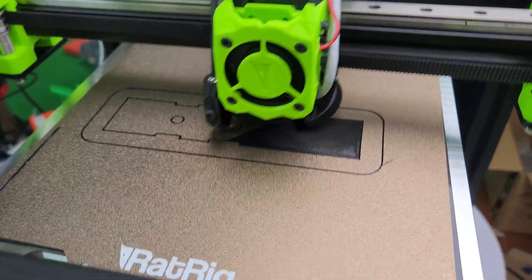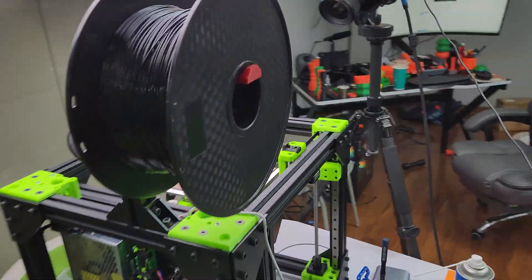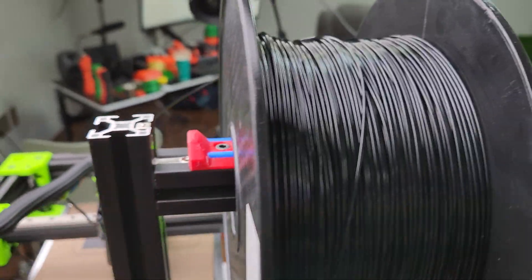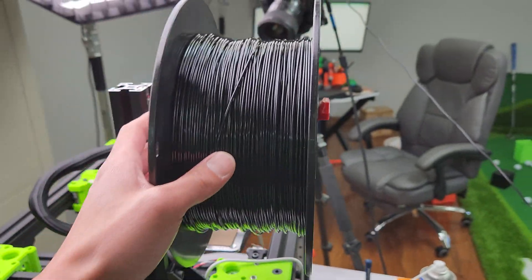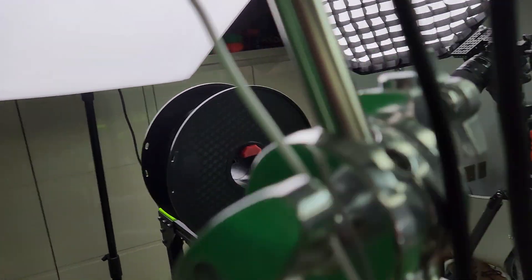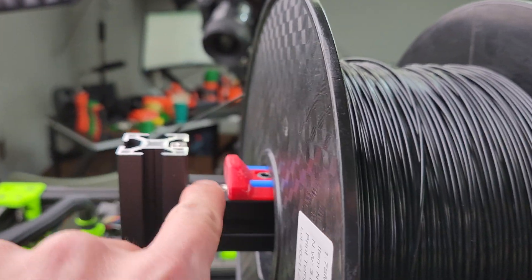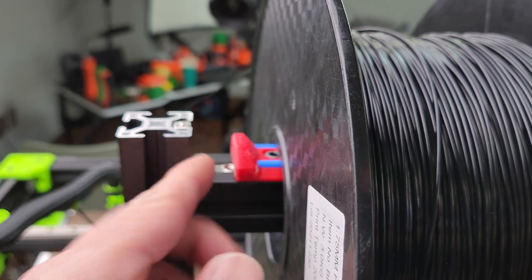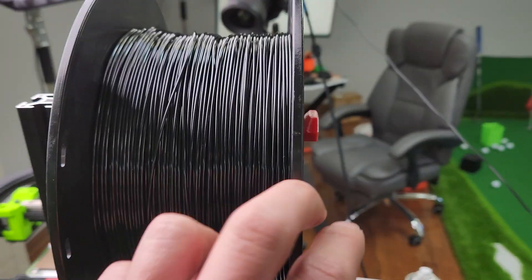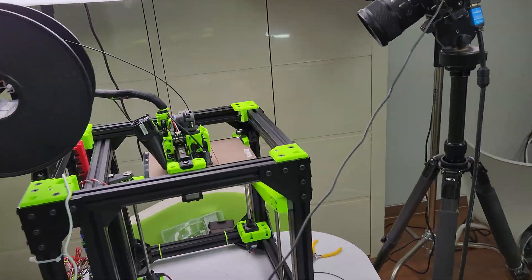I upped the speeds a little bit. I designed a new spool mount where I modified the existing design — I basically elongated the Rat Rig part to fit a 3 kilo spool, because I only use 3 kilo spools. What's the point of using 1 kilo? The problem with the first version is the holes were over here and there's a little thing that blocks the hole so it falls out a bit. So I redesigned it so the holes will match. It's actually printing a spool mount for itself — how cool is that?